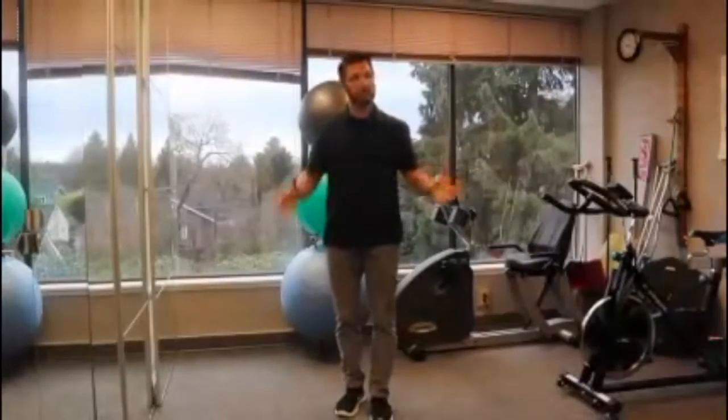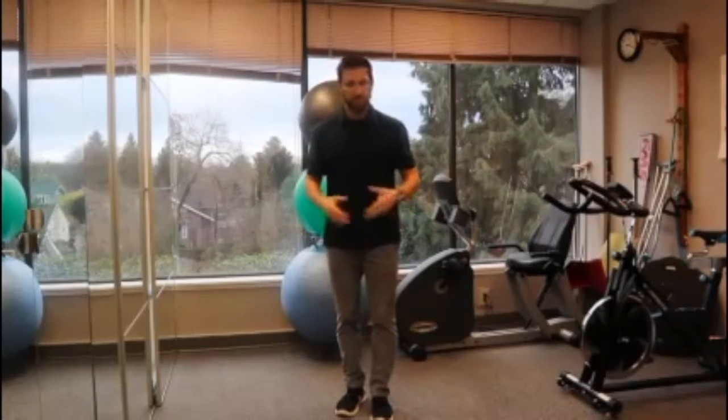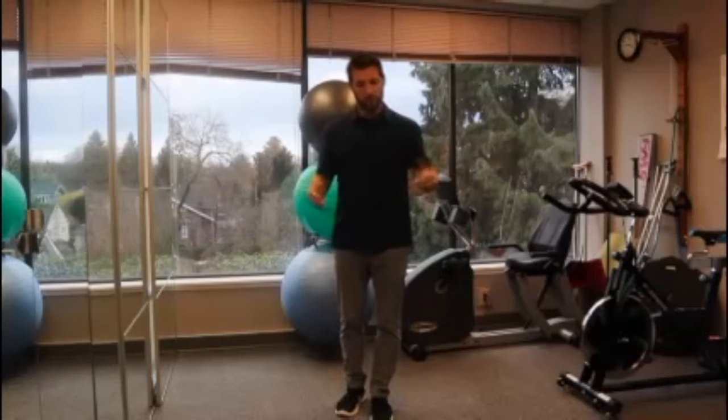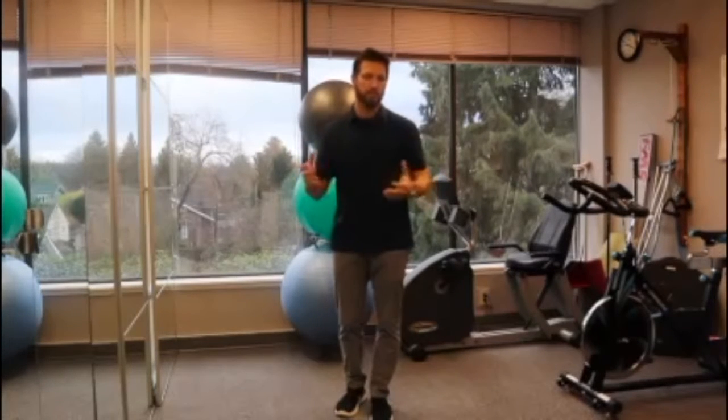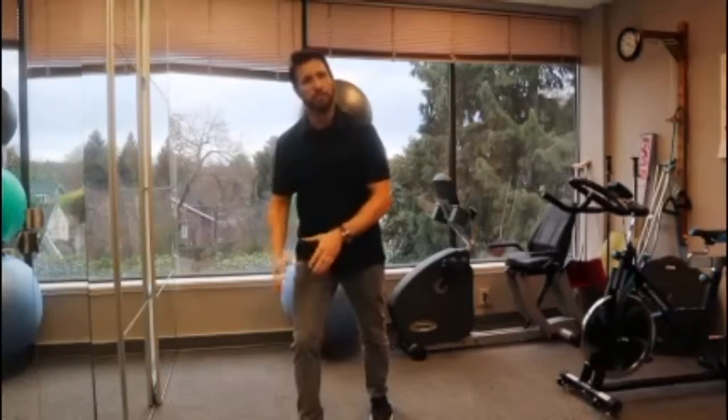So that's the very basic aspect of the clock exercise. It can be challenged by doing a variety of different things depending on what our goal is. For example, you can do the same thing but with your eyes closed, which will add a different element of understanding where your foot is and trying to make sure your body reacts the right way.